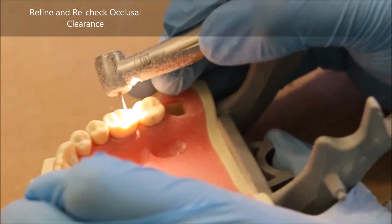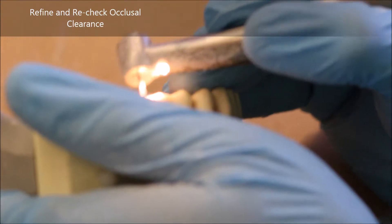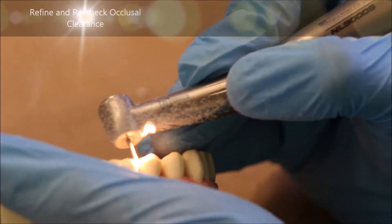If your RGS4 fits, that generally signifies that you have more than 1.5 millimeters, which is on the excessive side.